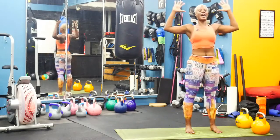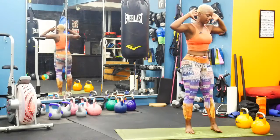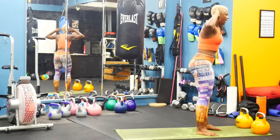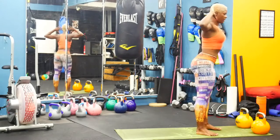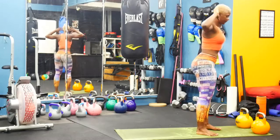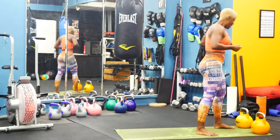Hands behind your head, hinge forward — little naked deadlift there. Dig through those heels, squeeze your glutes at the top. Make sure you have that straight spine and it's a micro bend in the knees.